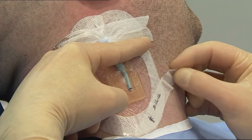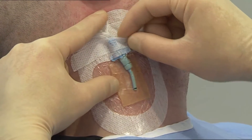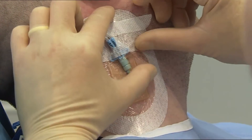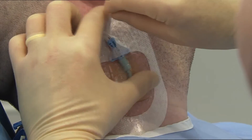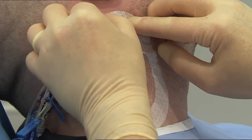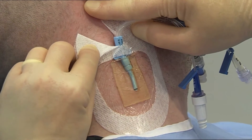Remove the date record label from the dressing. Next, remove the tape strips used to secure the lumen.